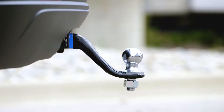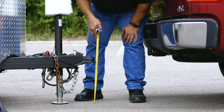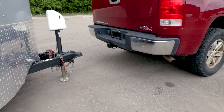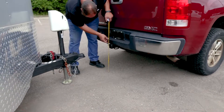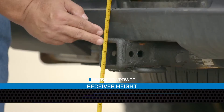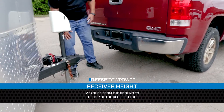To determine the amount of drop or rise needed for your towing setup, you will need to do some measuring. Make sure that both the tow vehicle and the trailer are parked on level ground. Then measure from the ground to the top of the receiver tube on the tow vehicle. This is your receiver height.